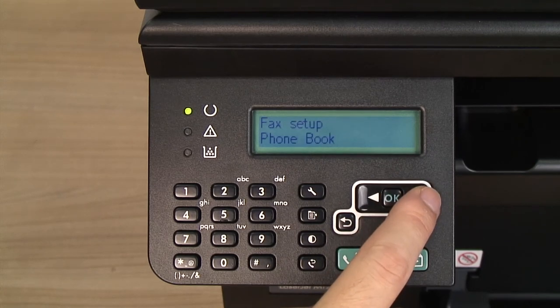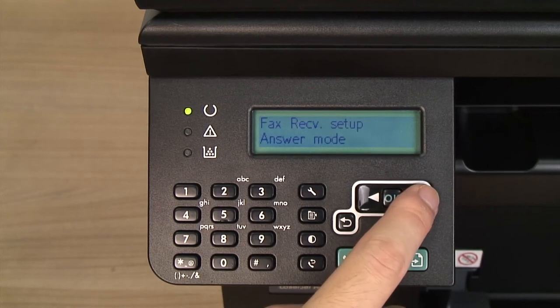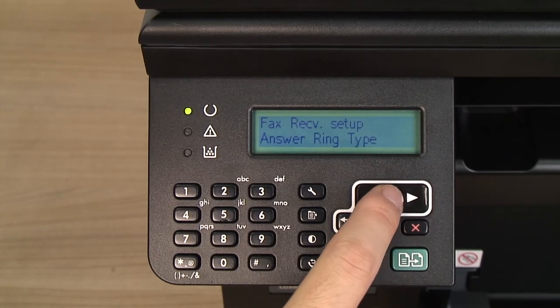Use the arrow buttons to select Fax Receive Setup and press OK. Use the arrow buttons to select Answer Ring Type and press OK.